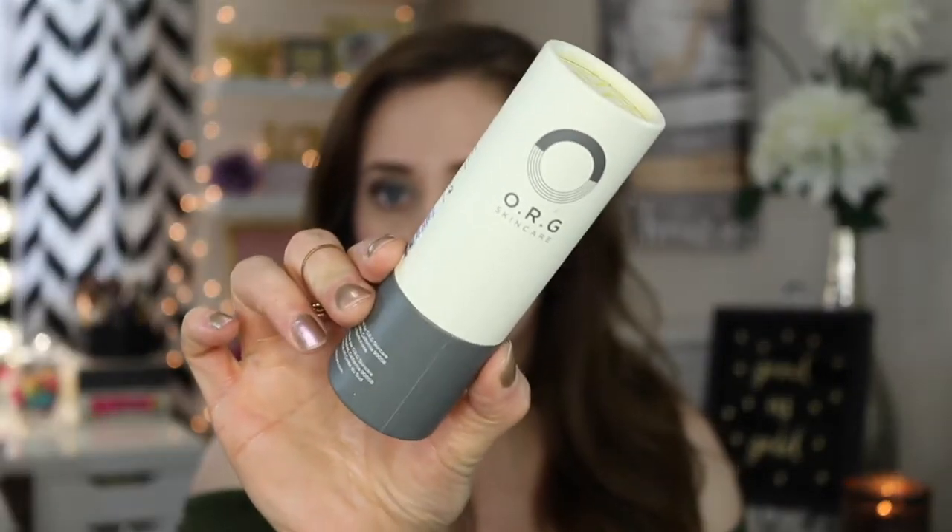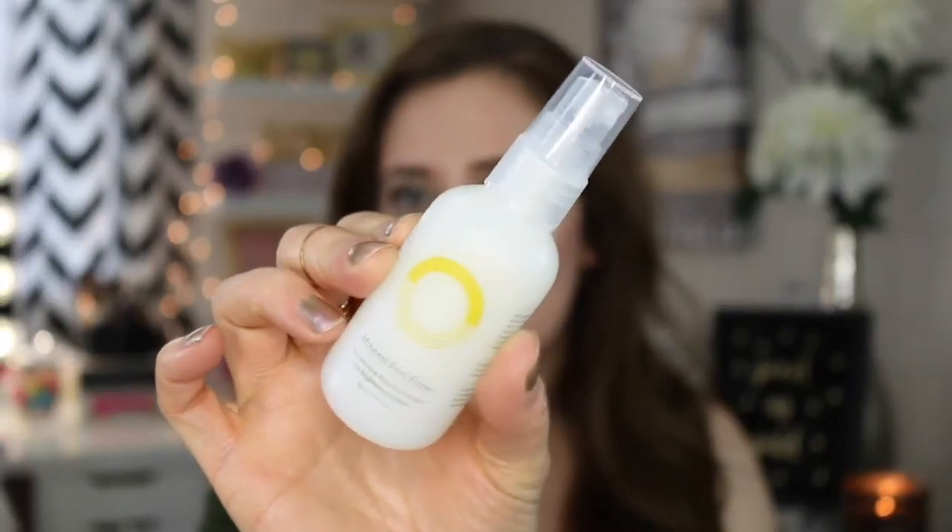The sixth thing in the box is the ORG Skincare Mineral Pure Face Smoother. This all-natural enzyme exfoliant with brightening agents extracts dermal debris and dead skin in seconds — you simply spray it on, massage it off, and get ready to glow. It retails for $44 and you get two fluid ounces, full size. I'm really excited about this box — they have a lot of good products. It just has a spray so you don't have to rub it onto your face.